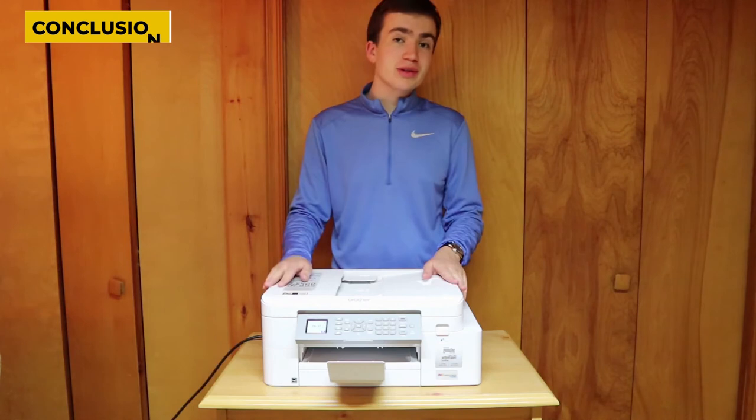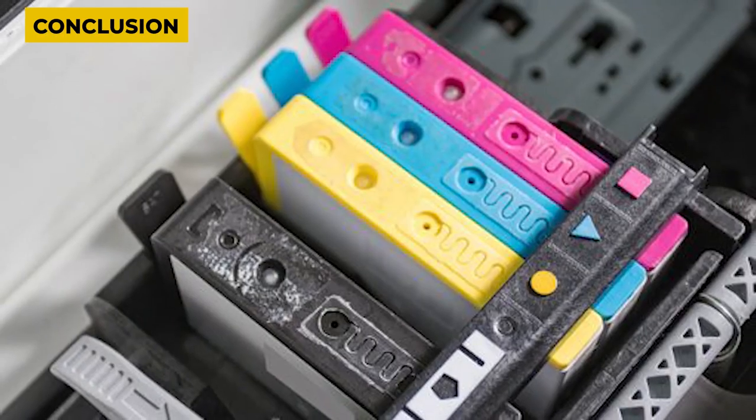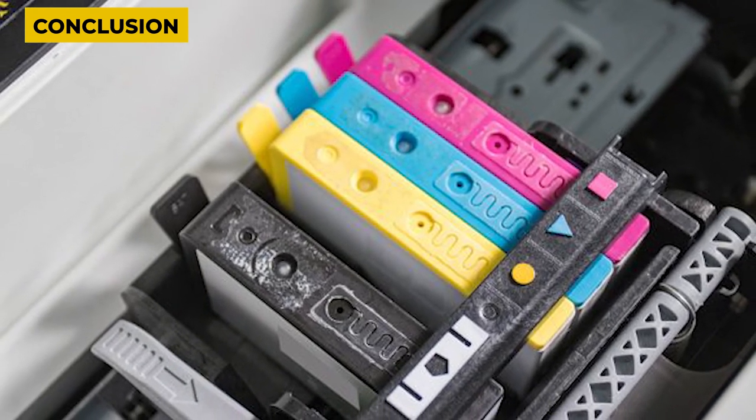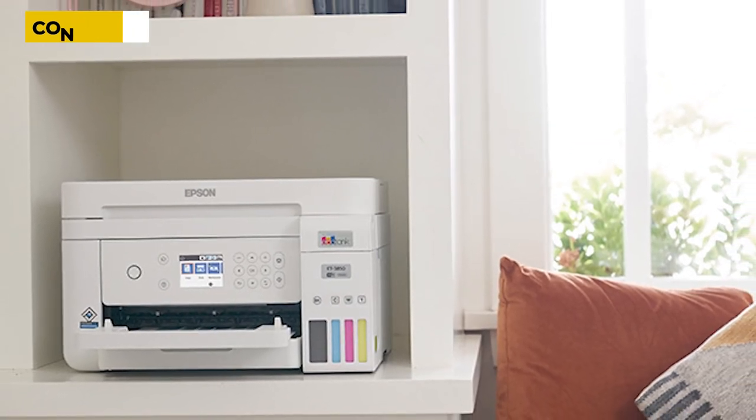Our recommendations above are what we think are currently the best printers with cheap toner or ink. We factor in the price, feedback from our visitors, and availability. While no printer is perfect for every use, most are good enough to please almost everyone and the differences are often not noticeable unless you really look for them. That's it for today, thanks for watching.